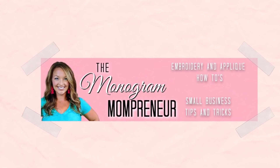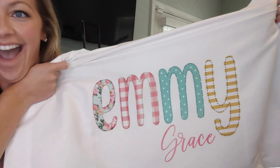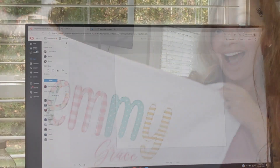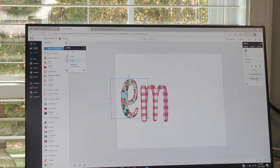Hi, I'm Ashley the Monogram Mompreneur and in today's video I'm going to show you how to sublimate a pillowcase. This is perfect for a gift whether you're a grandmother having the grandkids over for a slumber party, or maybe you're having a slumber party birthday party and you want to make gifts for all your child's friends. This is the perfect thing.